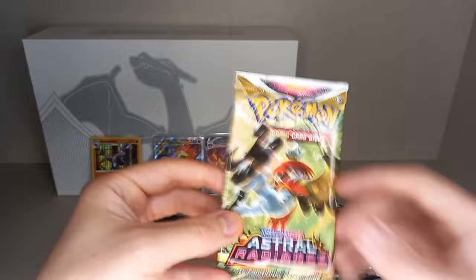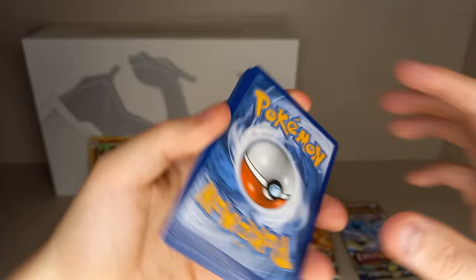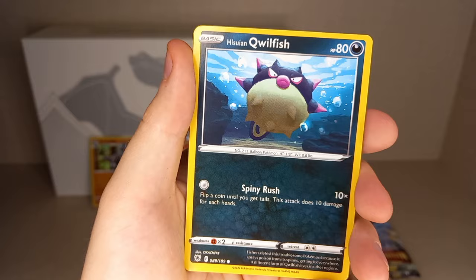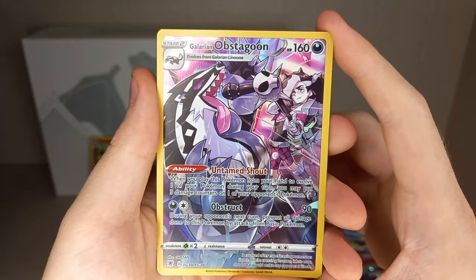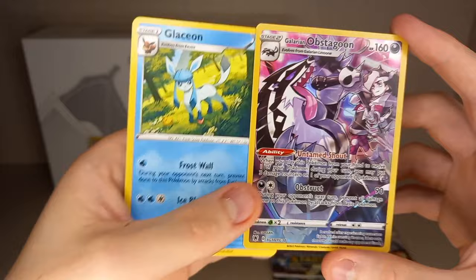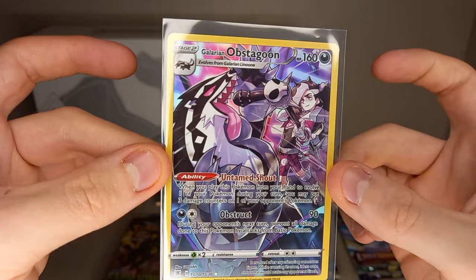Last Astral Radiance pack: Guess Energy, Water Energy, Metal Energy, Sheldon, Uxie, Hisuian Qwilfish, Hisuian Basculin, Poochyena, Clamperl, Yanma — and there we go, we get a Trainer Gallery hit! Galarian Obstagoon — very nice artwork, love the shiny in Pokémon GO. It looks so cool with the Perish Song. Amazing. Behind it is a non-holo Glaceon, so no hit in the last slot, but we do get the Trainer Gallery Galarian Obstagoon from the reverse slot. Very nice.